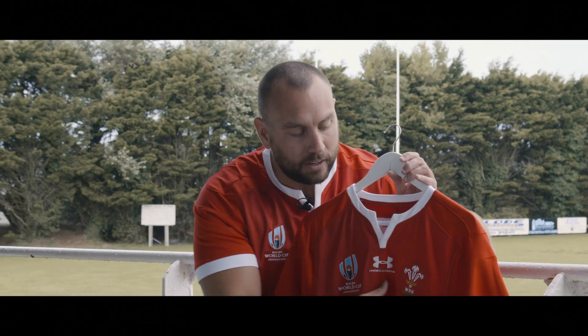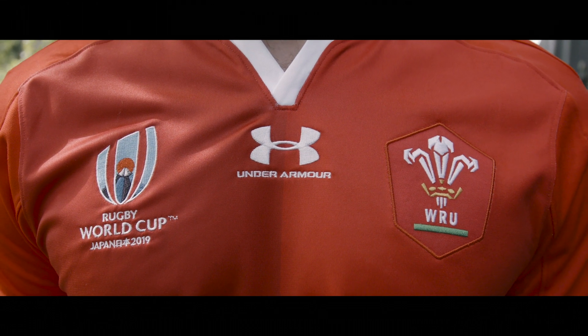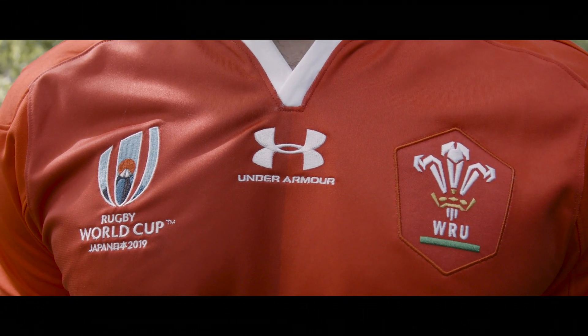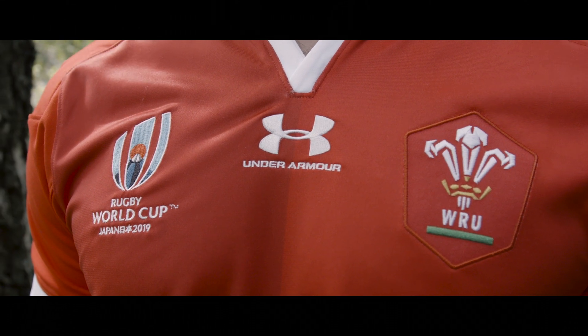On the front of the shirt, on the left side of the chest you've got that Wales logo which sits inside a nice red shield. On the right side, like on all the other shirts, you've got that World Cup logo, and in the middle you've got that Under Armour for the shirt manufacturer.